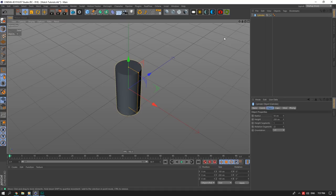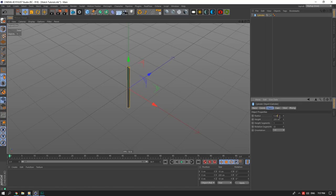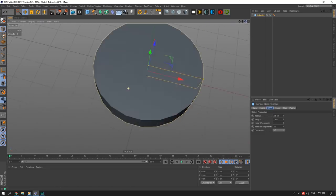I have a ruler in front of me on my desk — I always work to scale. I think this watch will be around 5 centimeters in diameter, so I'll divide that by two to get the base radius of our watch.